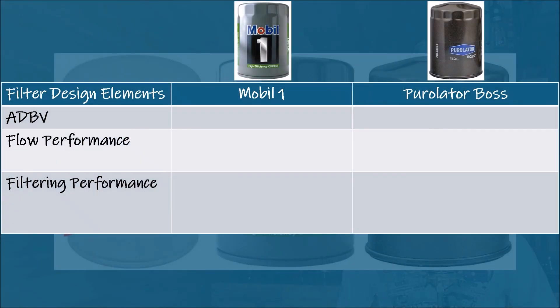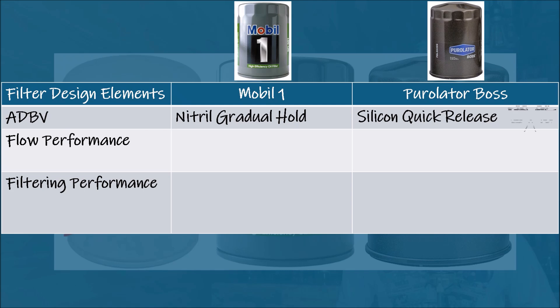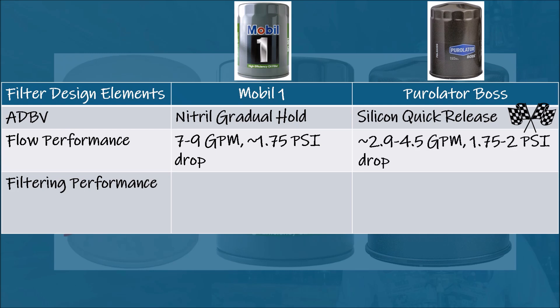For the anti-drainback valve design, Mobile One uses nitrile for reliable, gradual oil hold. The Puralotor Boss has silicone for better heat resistance and quicker release — Puralotor gets the win there. Checking flow performance, Mobile One EP delivers 7–9 gallons per minute with approximately 1.75 PSI pressure drop. The Puralotor Boss delivers approximately 2.9 to 4.5 gallons per minute with a pressure drop of 1.75 to 2 PSI — Mobile One gets the win.